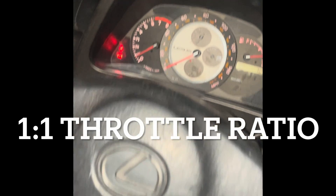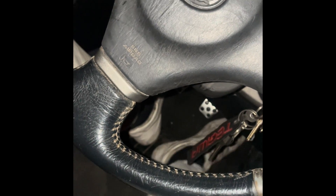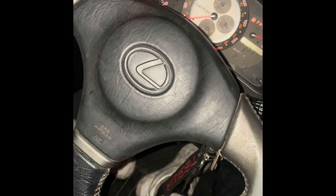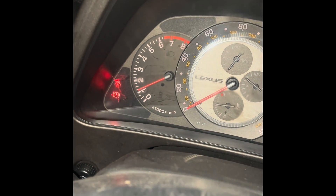A couple of you asked what the throttle response is like with these DIY EFI plug-and-plays on the IS200 - you'll see what it's like. Instant response. And obviously with drive-by-wire as well, it comes back to idle nicely all by itself.